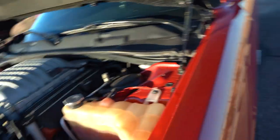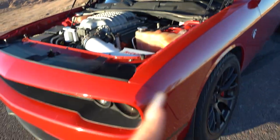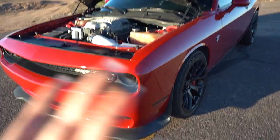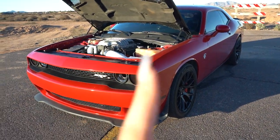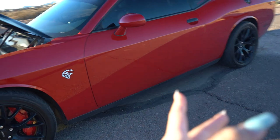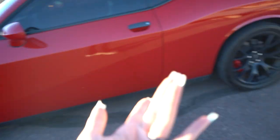After that, the second thing I did was get headers. I got JBA — I cheaped out; I probably should have got Cooks and kind of regret it. But it sounds nice. I got JBA long tubes with catalyst mid pipes, did a resonator and mid-muffler delete — basically straight piped except for the rear mufflers.